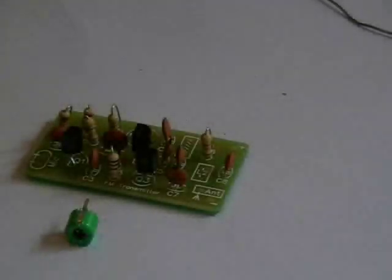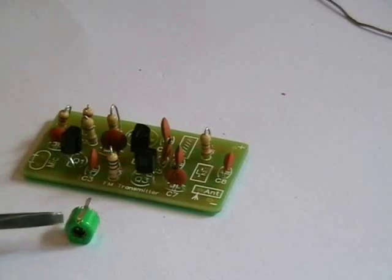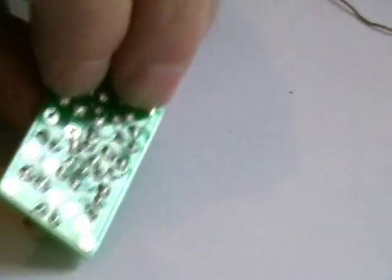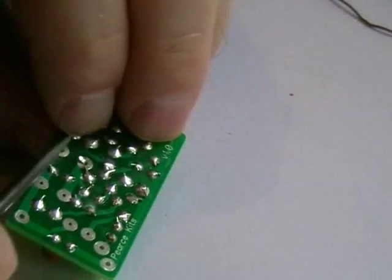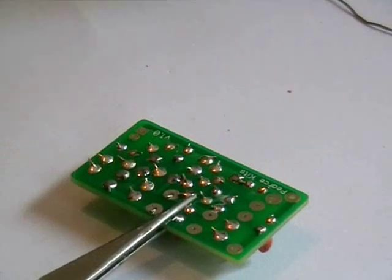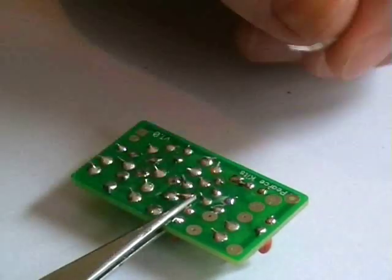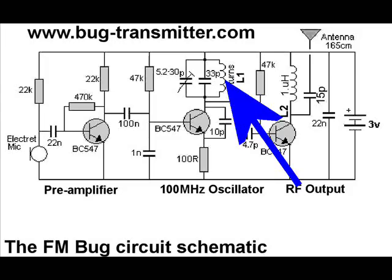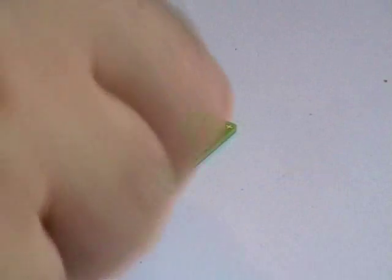Now all the resistors and capacitors are installed and so are the three transistors. Next I'm going to install the variable capacitor — this is obviously used for tuning. Our next part to install is the 5-turn coil.